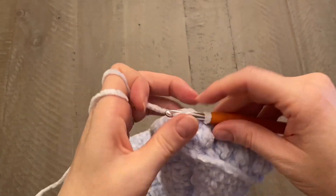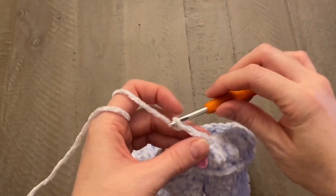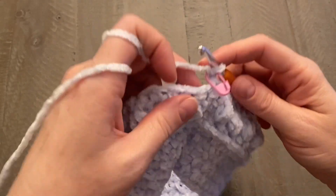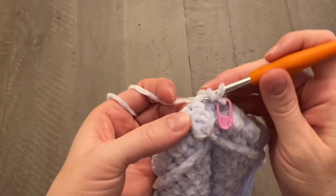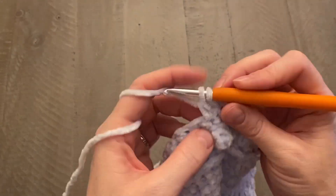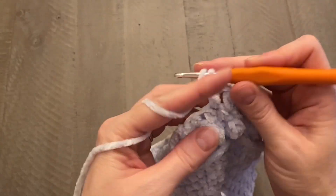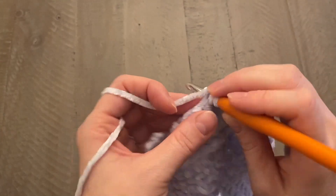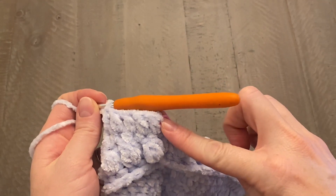Close that round with a slip stitch in your chain one space. Start the next round with a chain two, move the stitch marker up to the top of the chain two space, and work one double crochet into every single stitch all the way around. Keep going with your double crochets into every single stitch all the way around, then come back.